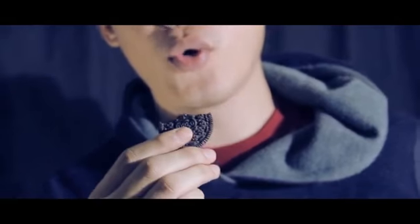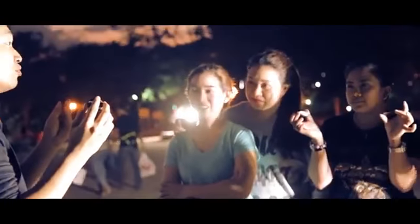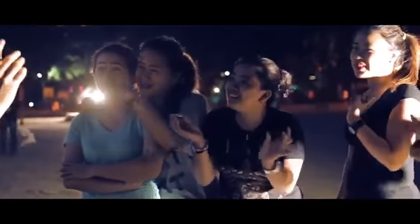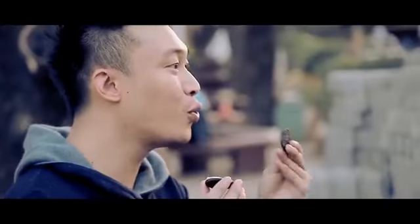From the mind of Mon Yap and Taiwan Ben, we bring you Cookie Byte Plus — a fun way to perform magic involving the audience.